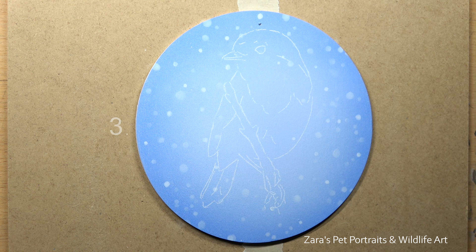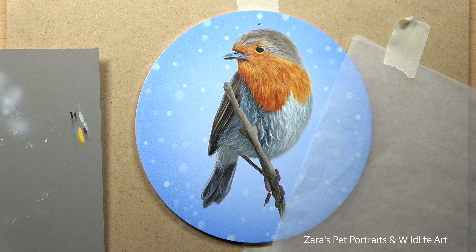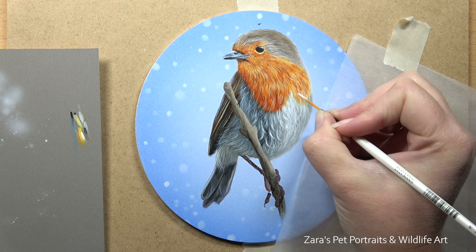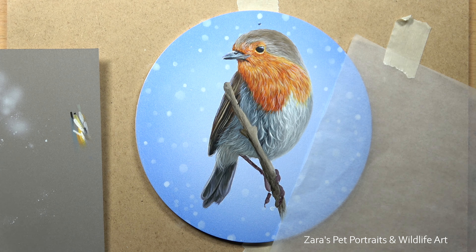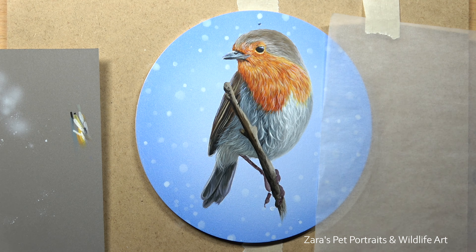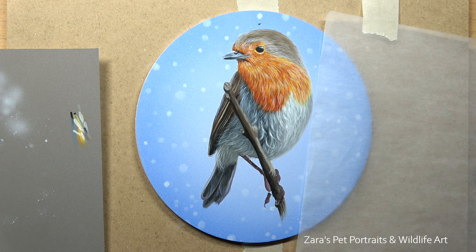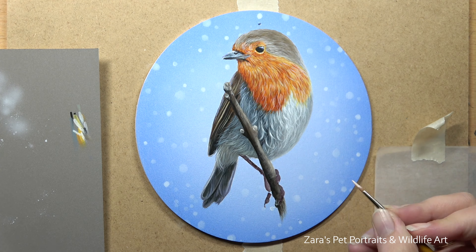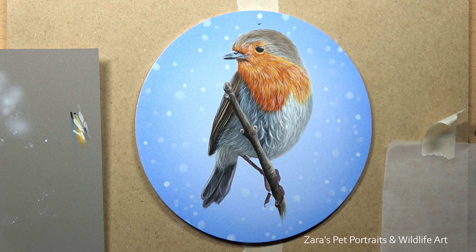Tip three is to have an accurate outline, which makes life much easier throughout the painting process because your proportions and perspective are correct from the very beginning. My preferred method is to use white transfer paper. This is my go-to because canvases don't erase very well and aren't the cheapest surfaces, so I want my outline to be accurate and ready to go. If you prefer freehand, do it on a spare sheet of paper first and then use the transfer paper method.